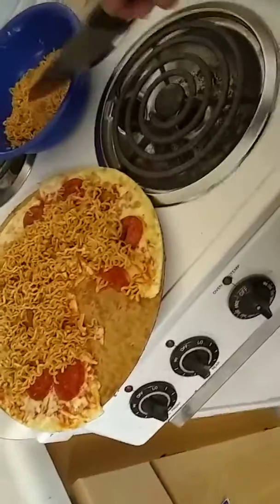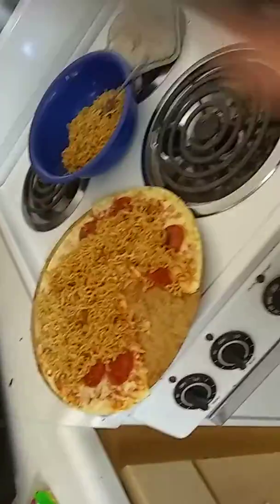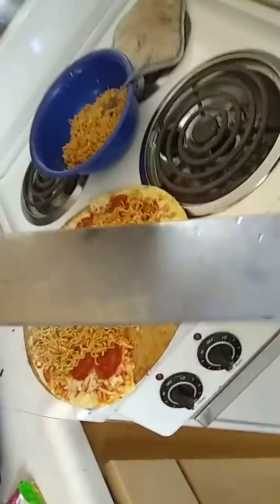Then you add the ramen on top of the pizza, as you see here. Finally, like cooking with hoarders, you use a knife to cut your pizza, or else this isn't real college cooking either.